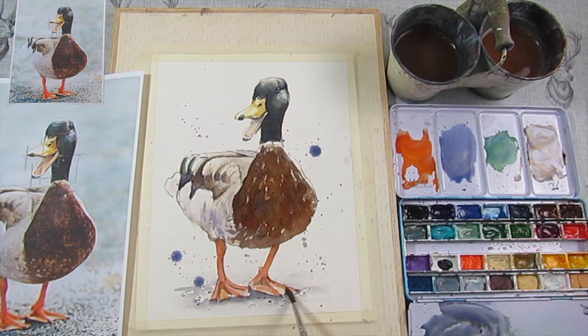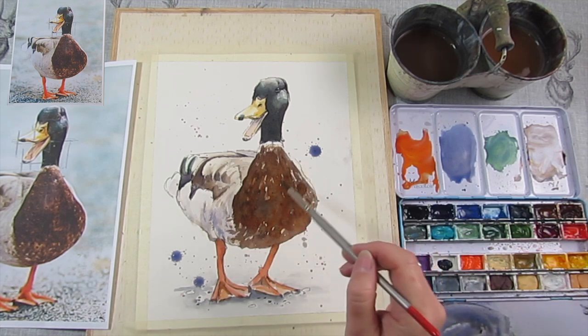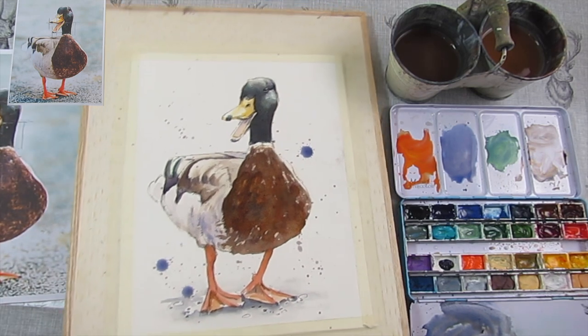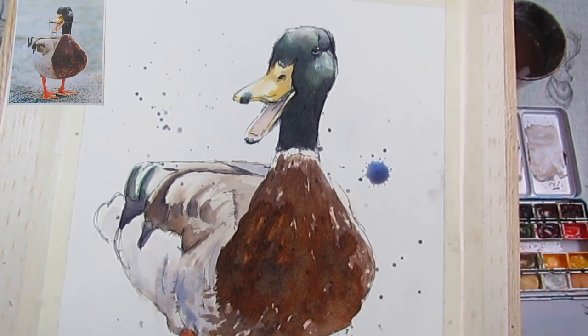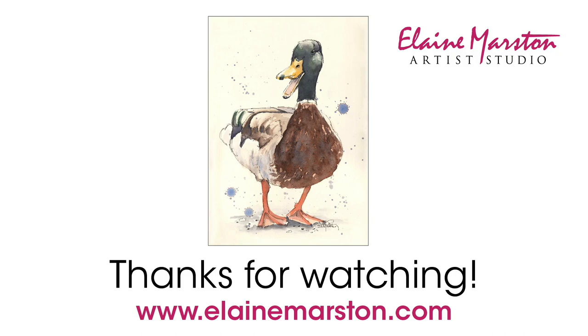Maybe a bit more orangey on his feet? I'm squinting my eyes. Maybe we should leave it. So Albert — wasn't it I named you? I think Albert is finished. I'm going to lift it up, hopefully it will focus so you can see him a bit more clearly, and I hope your ducks are looking equally as beautiful. You can follow me on the Elaine Marston Artist Studio Facebook page — Elaine Marston Artist Studio — and you could show me what your ducks look like. I'd be really pleased to see them. I'll see you soon with something else new and exciting. Thank you, see you soon, bye!